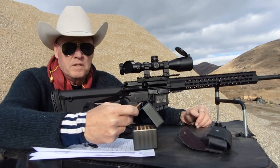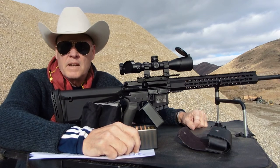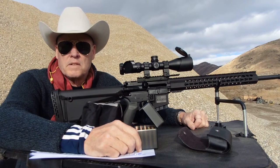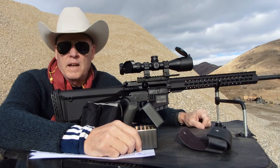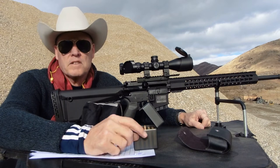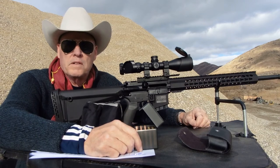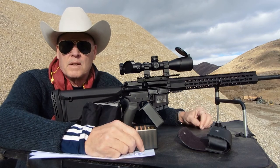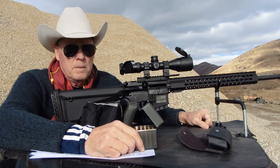I tested two different powders today: CFE-223 Hodgdon powder, and good old-fashioned standby BLC-2. I worked up loads to find what this 20-inch barrel was capable of. After firing about 12 rounds I went ahead and cleaned the rifle. There was quite a bit of copper fouling — so keep that in mind with a new rifle. After about 12 to 15 rounds, do a thorough cleaning including an anti-copper remover, because the patches were very blue. A brand new barrel picks up quite a bit of copper.